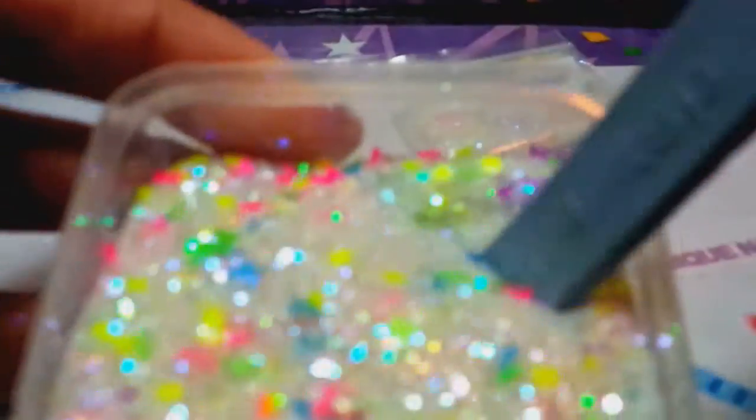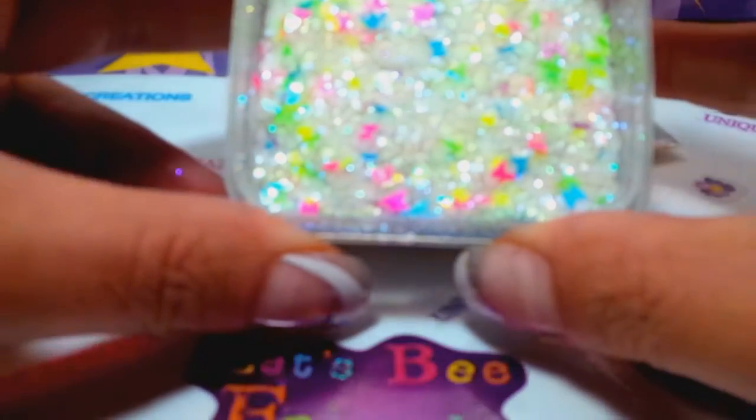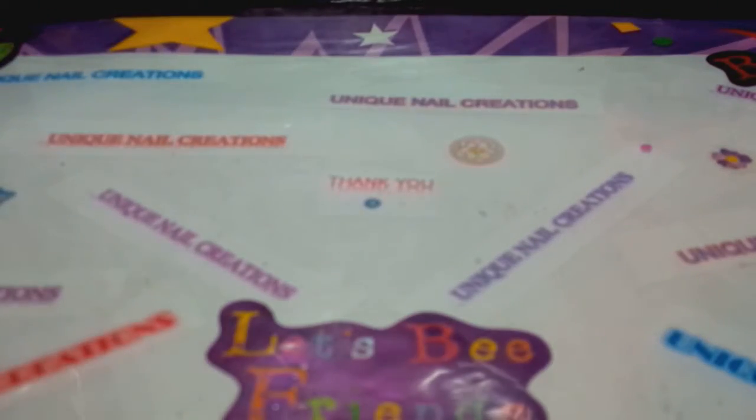This one's called Neon Butterflies. It's just an iridescent one with a bunch of neon butterflies in it. I was trying to keep this one simple because I just like it that way. I didn't put any animal print in this one — I kind of wanted to keep it simple. There's that one — that's called Neon Butterflies.